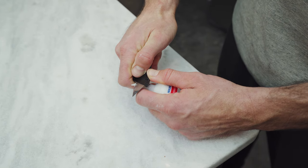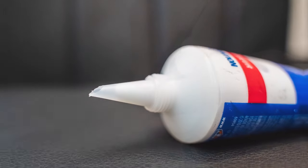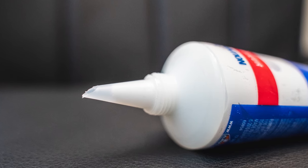Once we are ready to apply the wood filler, the first thing we need to do is open the tube. Use a sharp knife to cut the applicator at a 45 degree angle. The 45 degree angle on the opening is used to push the wood filler into the gap rather than have it applied evenly at the surface.